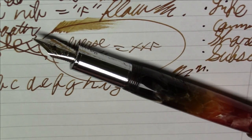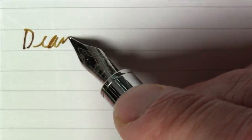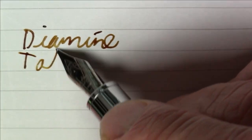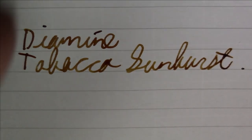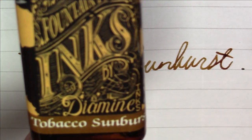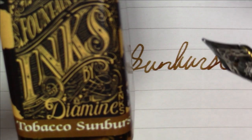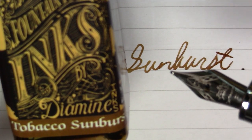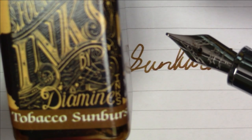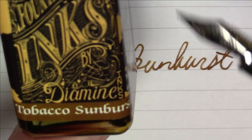That's about it for this pen for today, but let's talk about this ink for a few minutes. This ink is Diamine Tobacco Sunburst. It's part of a series from Diamine based on the finishes of Gibson guitars — I think there are five in the set: Honeyburst, Tobacco Sunburst, Cherryburst, Pelham Blue, and a fifth I forgot. I'll definitely work my way through the whole set. Diamine is collaborating with Gibson to produce these inks, and they're all quite nice — you can definitely imagine a Gibson guitar with this finish.